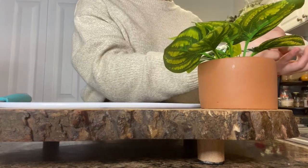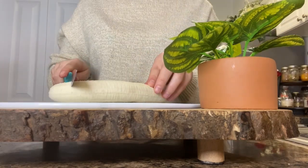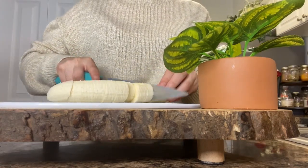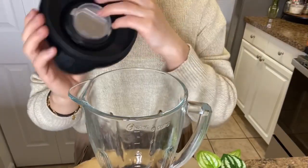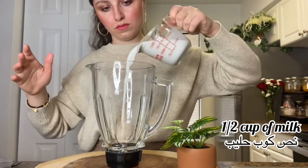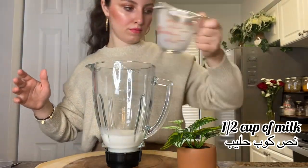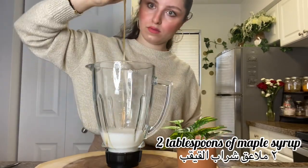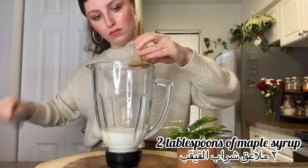First thing, I peel the banana and then I'm gonna cut it into cubes. You can just peel it and put it in the blender if you want, but I'm making it easier for the blender by chopping it. Then I add half a cup of milk — you can use whole milk or whatever milk you have, almond milk if you want.